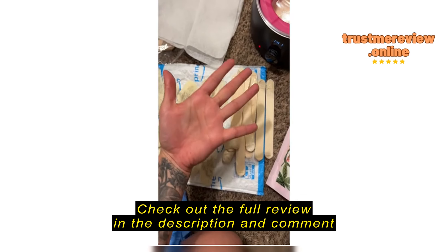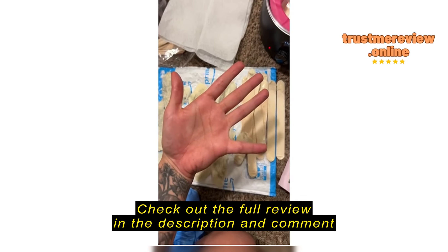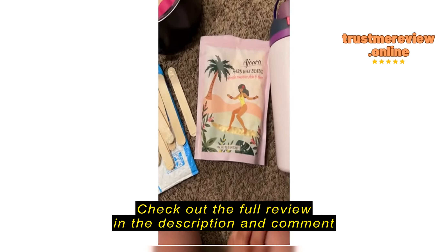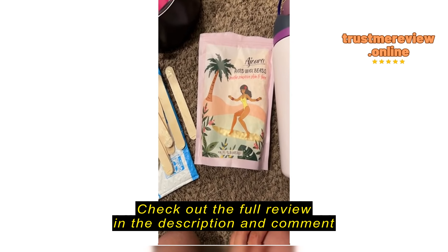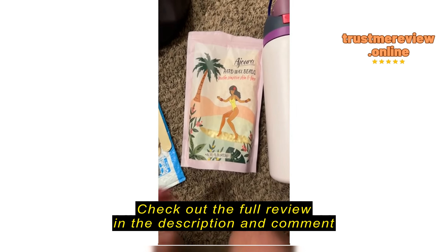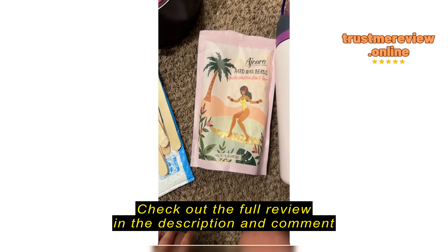A lot of sticks later — trigger warning for hair, but you're here for waxing product. Look at that. Does the job. Does it really nicely. Can't beat technique either.